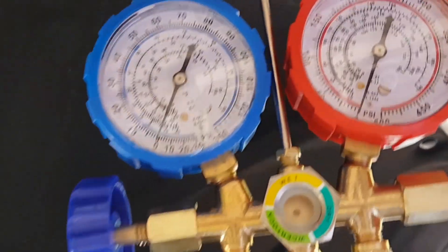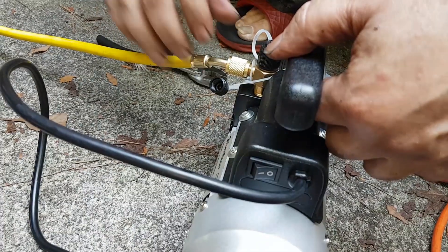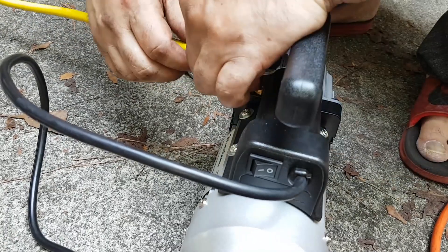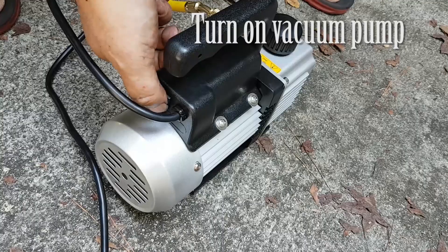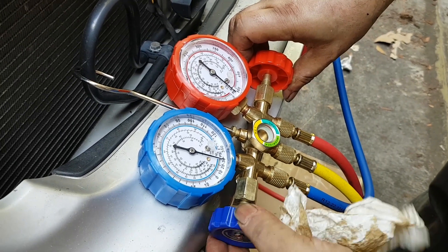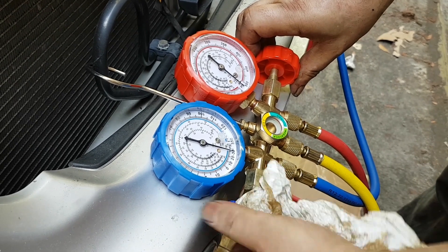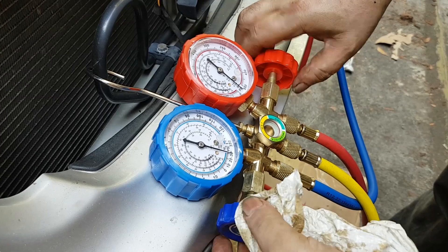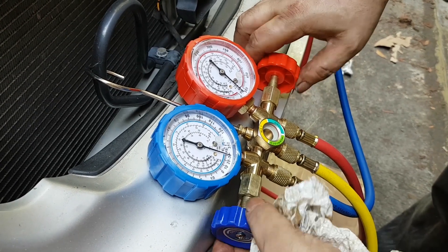The yellow line goes to the pump. This is the first of two or three vacuum pumps. You connect it to the vacuum pump, turn it on, and then turning the knobs left you open up the gauge and you'll see the dial moving towards the negative numbers.